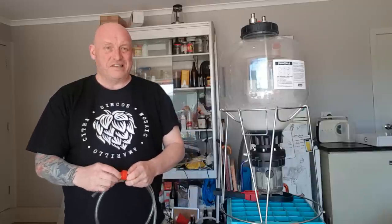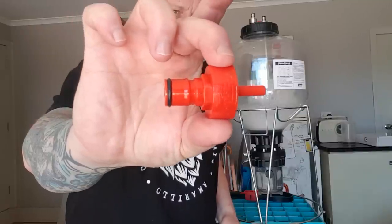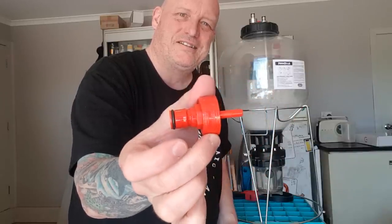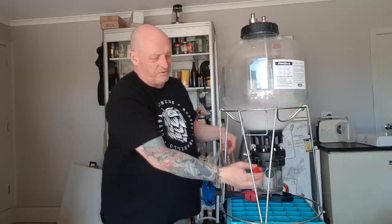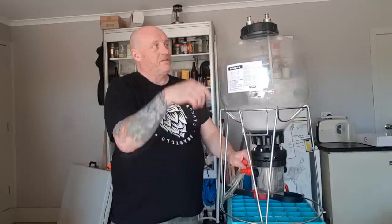Talking about dry hopping — I had an idea using these plastic carb caps. The stainless ones may be available again on the Kegland site, but the plastic ones are fine too. When you screw these on, if you're still fermenting — which I usually am when I add my hops — I always dry hop before the beer finishes fermenting. I think it works better in all fermenters, not just these.